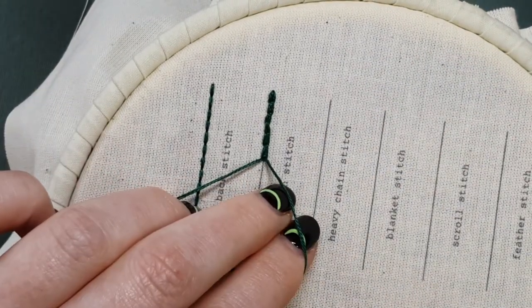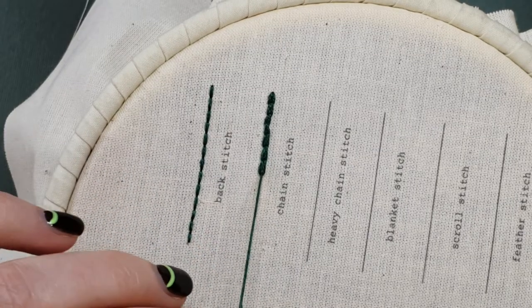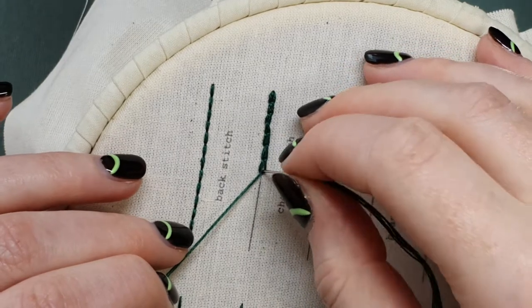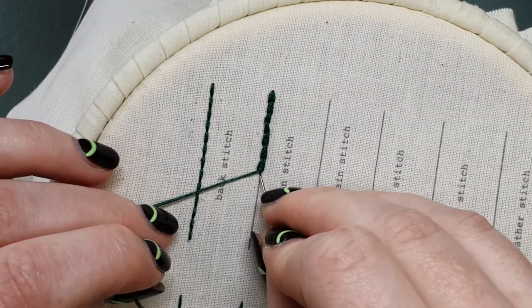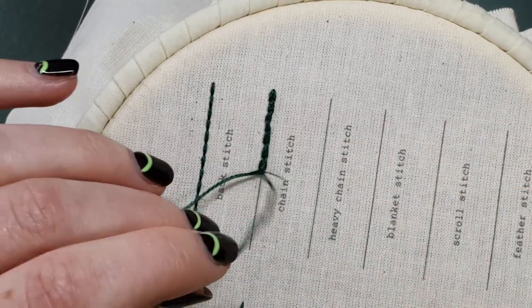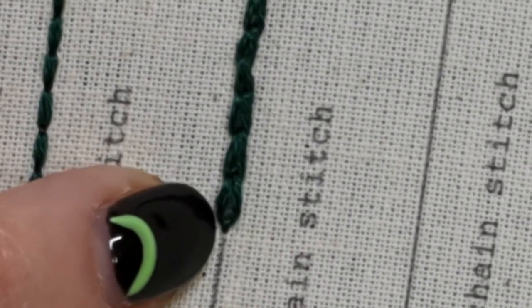Now when you come to the end of a line — if you're running out of thread or if you're just at the end of your design line — your very last stitch, instead of going back down inside that loop at the same point where your thread is coming up, you're going to go down just on the outside of the loop. So you're just catching that loop with one little straight stitch over the end.